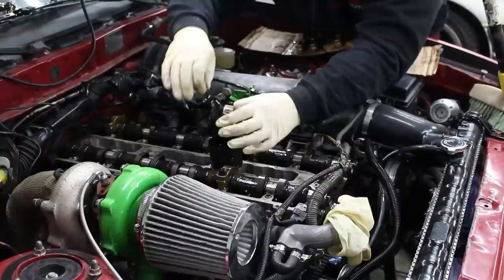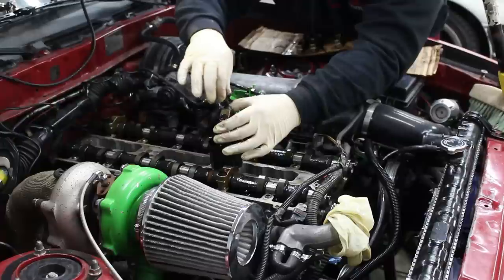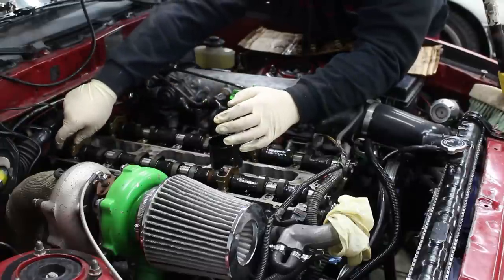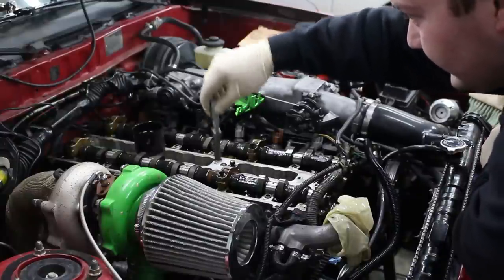I'm trying not to spill this oil — if you spilled this cap it'd make a mess. I'm just starting the threads on these. I'm not actually tightening them yet.